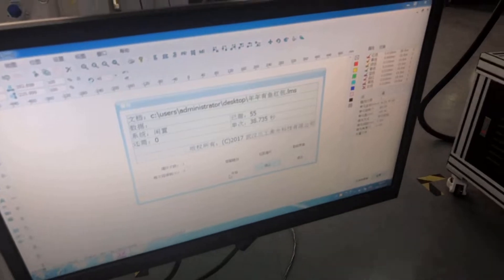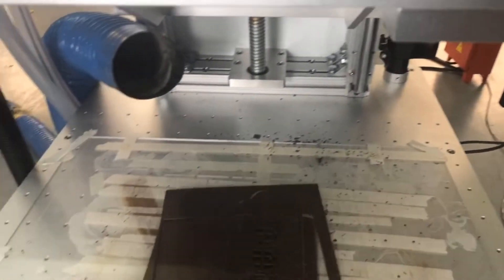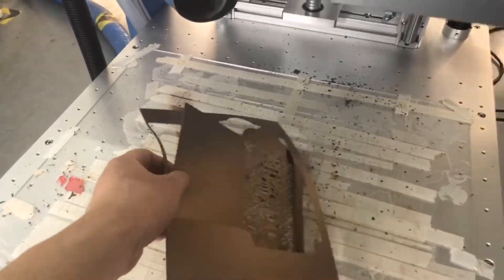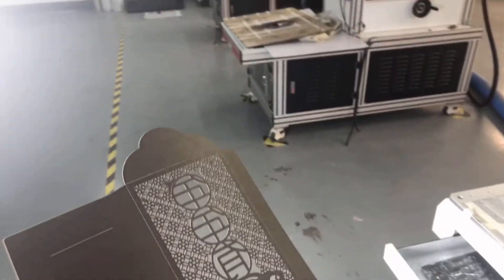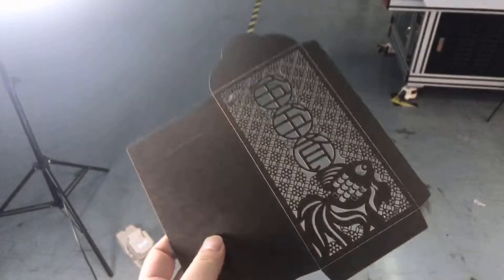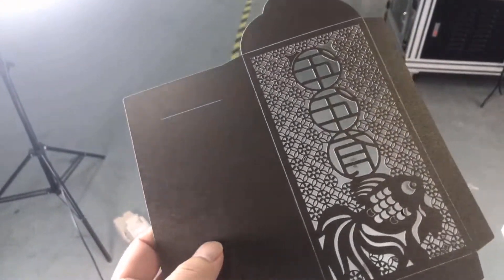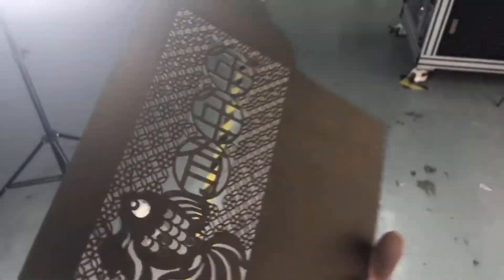The total finish time is around 38 seconds. This is actually a very complicated design. If you are doing the wedding card business, some of your designs may be similarly complicated, or some designs may be simpler. If it is simpler, the finish time will be shorter.